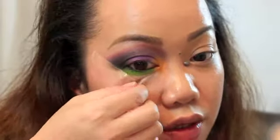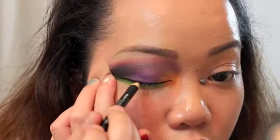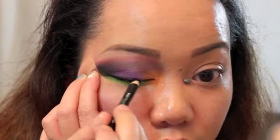Now I'm just going to take this tape off. I'm going to apply eyeliner on the top line and I'm going to be using the same liner.